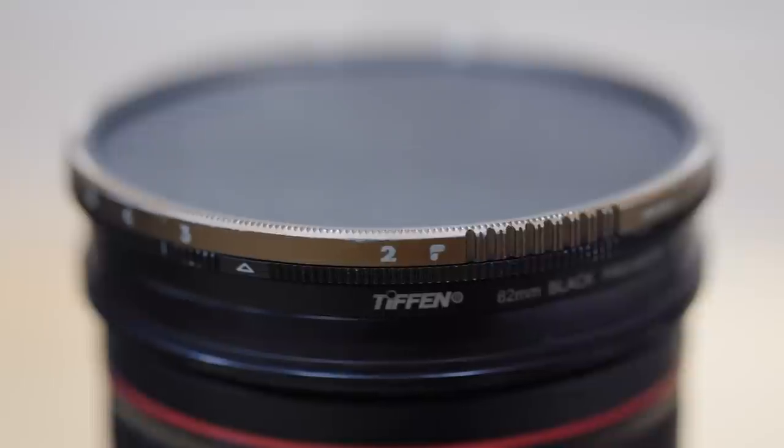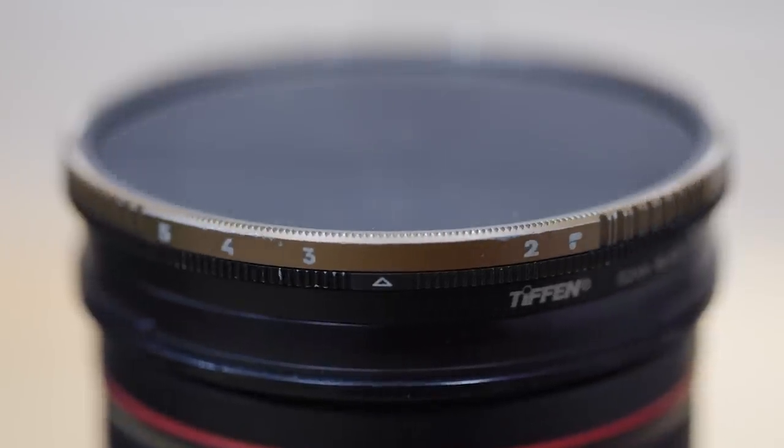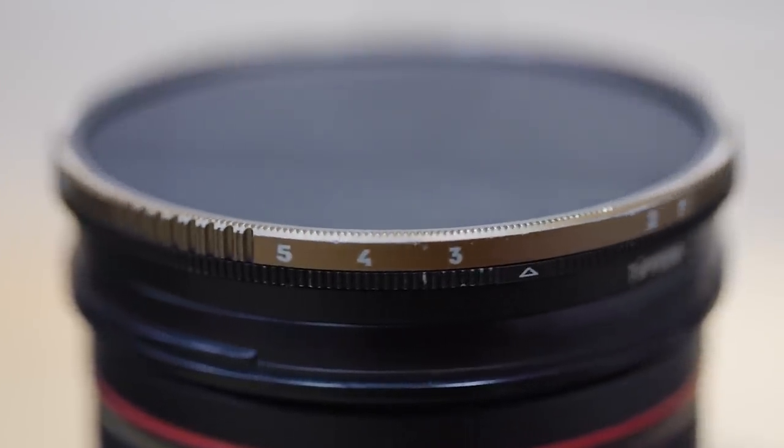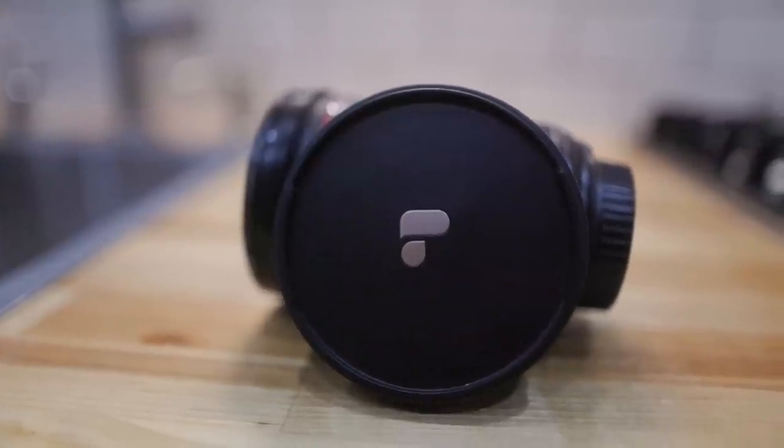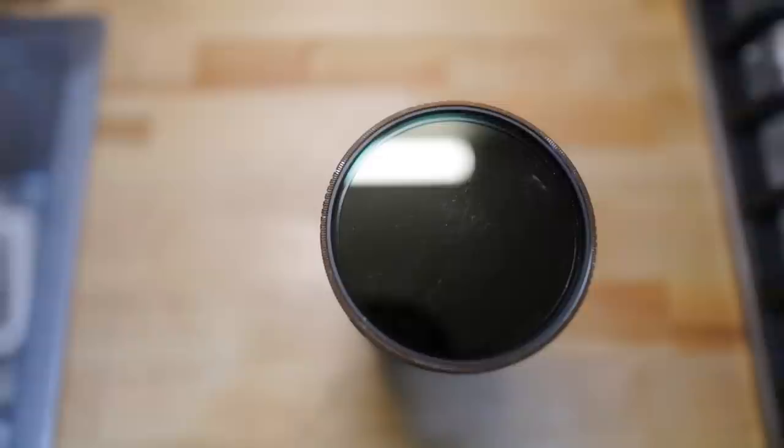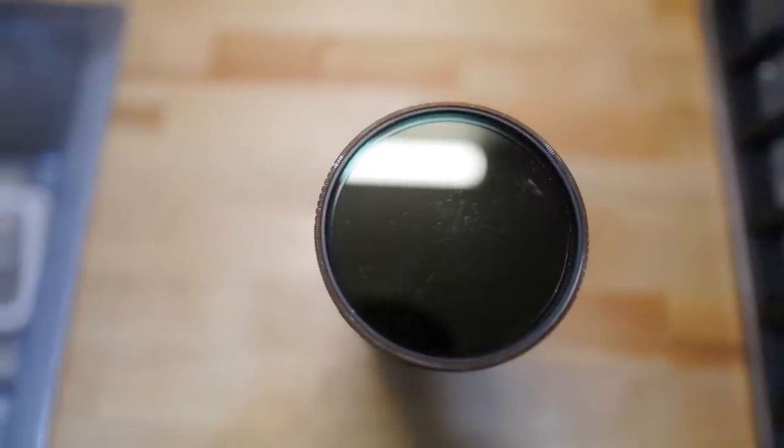On the front of the lens I rock a Tiffin Black Pro Mist one-quarter strength filter — it's actually on this lens right now. That's merely a stylistic effect. I also rock a Peter McKinnon Variable ND two-to-five stop filter. I really dislike ND filters — I think they're such a hassle and they always degrade image quality. But I use it to help cut down some of the light so I can shoot wide open and get that blurry background.